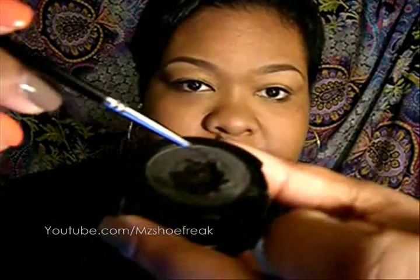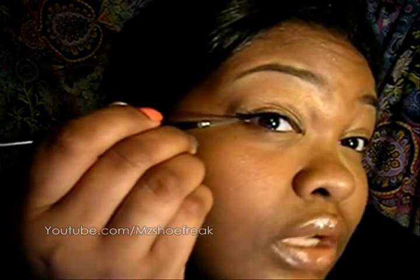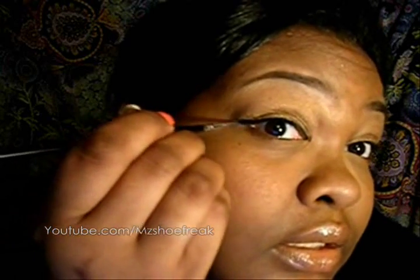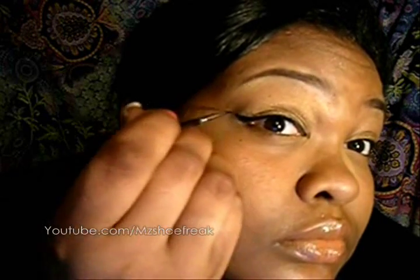I'm going right back into it — it's still the same, still cakey. I'm going to add a wing. I'll start right at the middle and start bringing it up. For the wing I just take it and draw it out, then go in under it. And now it's a wing.